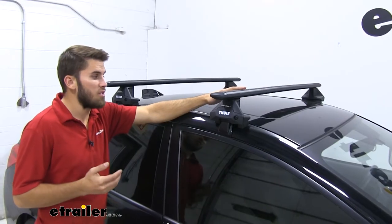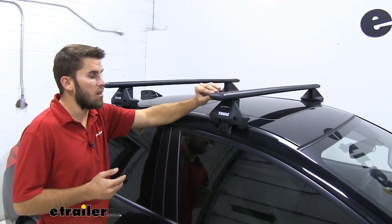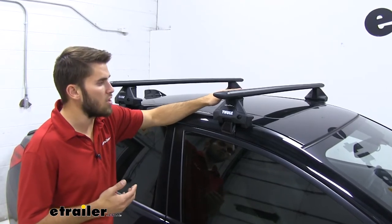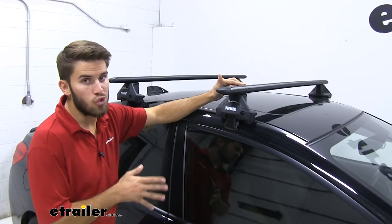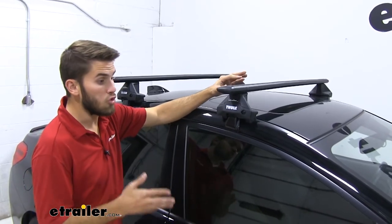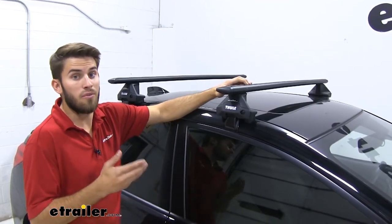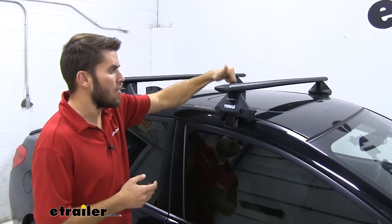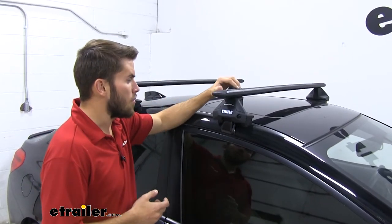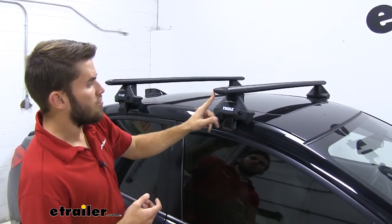Now this roof rack system is for naked roofs. Up top we have our 53-inch long Wingbar Evo crossbars — right now we have them in black, which matches the black color of our Subaru very well. But if your Subaru is not black and you'd prefer a different color like silver to match yours better, we have that available here at E-Trailer. These are going to be very durable, with a nice aluminum construction that's going to help resist rust and corrosion.